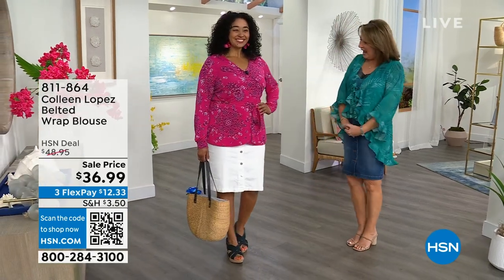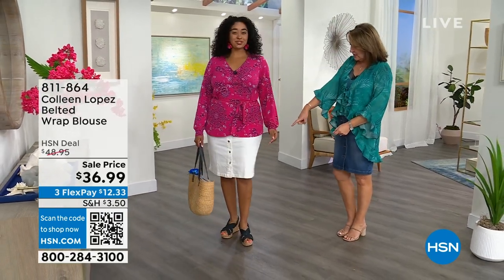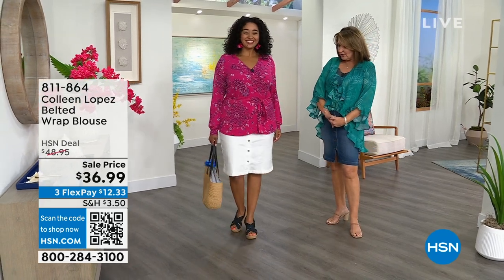You've seen me wear this for many jewelry shows. Hi! I love it with your white skirt. Super cute for summer. That looks so good on you.